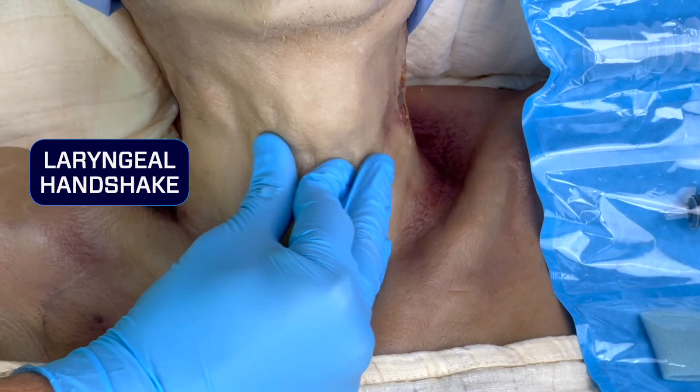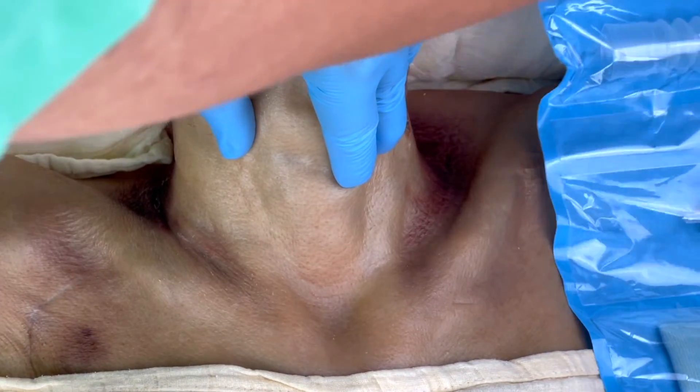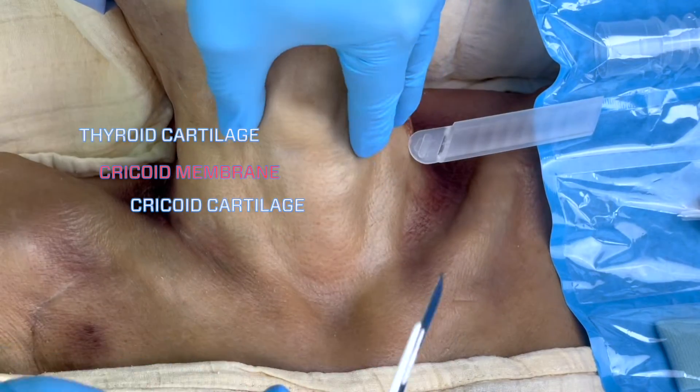Start by identifying your anatomic landmarks: the thyroid cartilage, or Adam's apple, above; the cricothyroid cartilage below; and the cricothyroid membrane in between.